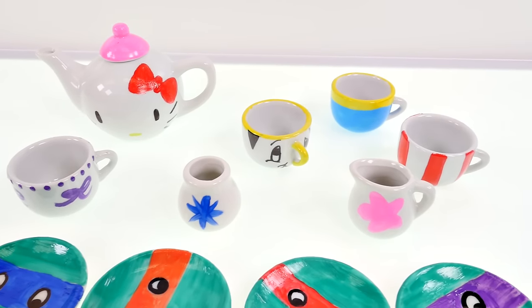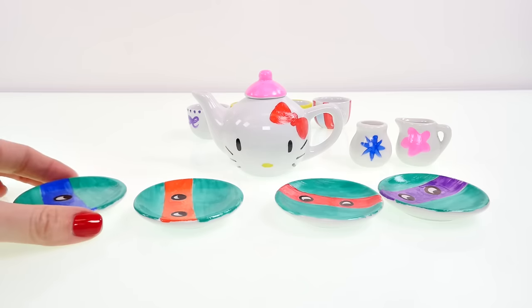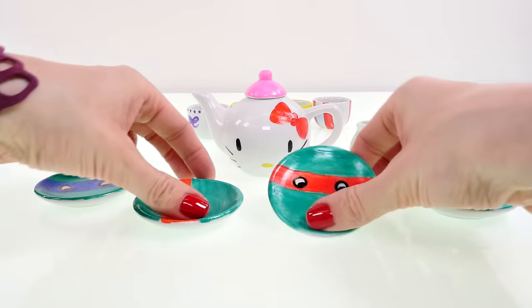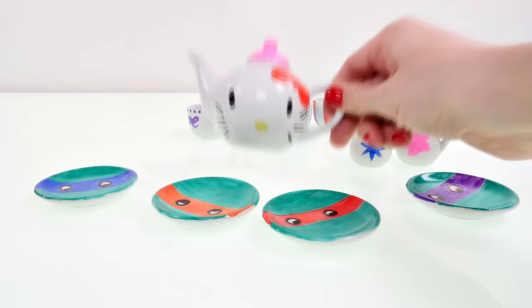Alright guys, it's been 24 hours and my tea set has finally dried, so let's take a closer look at everything. I have some Ninja Turtle plates — these will be good for cupcakes or scones.